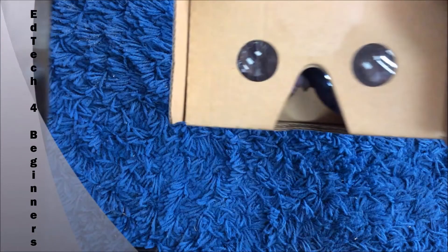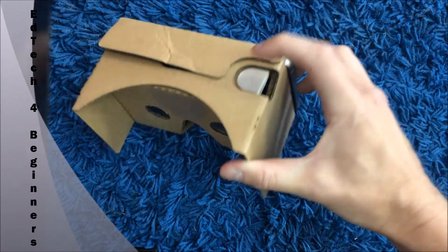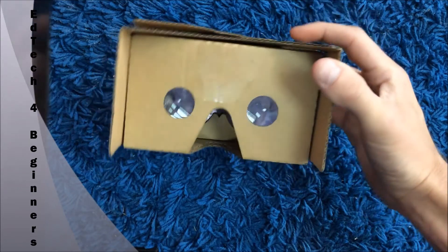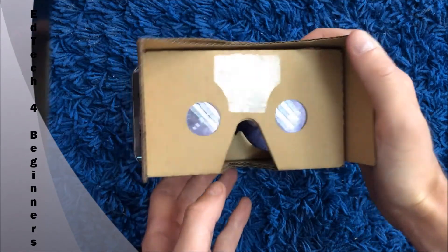Let's just have a quick look. Basically, when you look around, things come onto the screen in front of you. You can press that button on the top too — that's if you want to interact with something on the screen. And that's Google Cardboard!